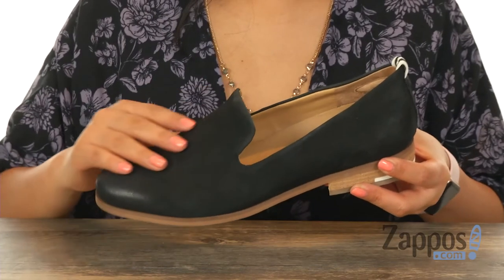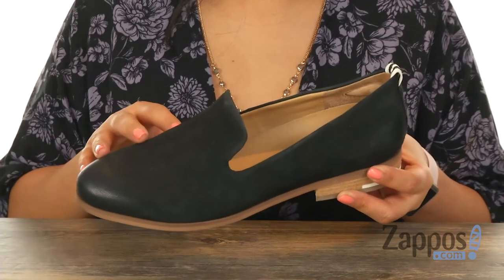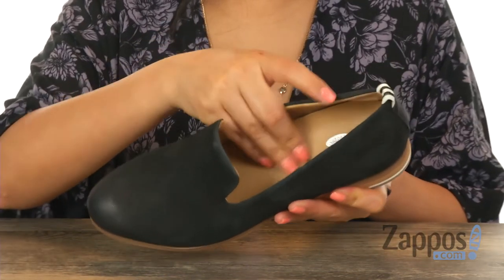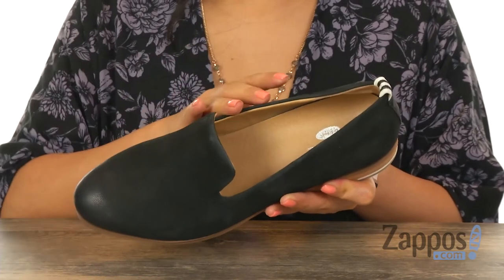Here we have a pebble green supple leather upper with a round toe design. Inside there's soft synthetic textile lining with a lightly padded footbed that will provide comfort and support.